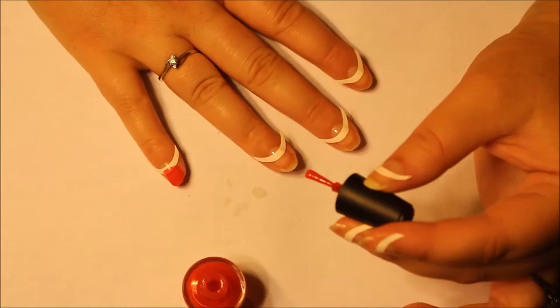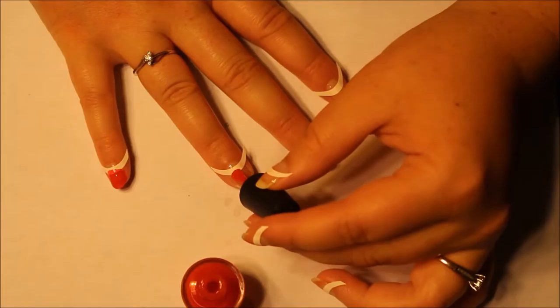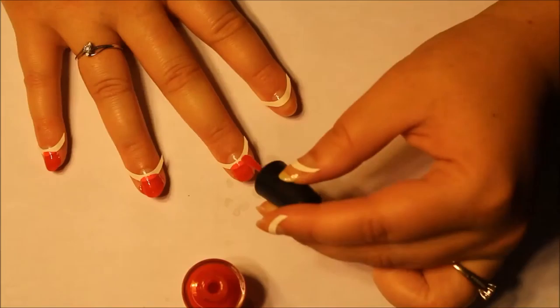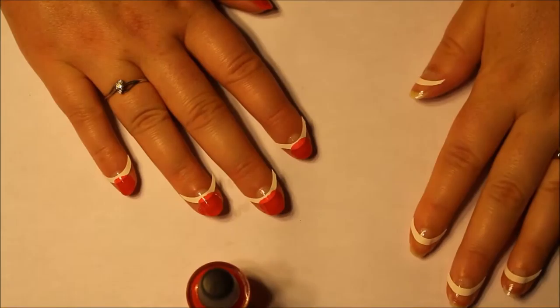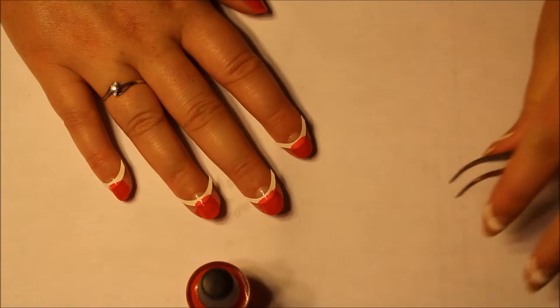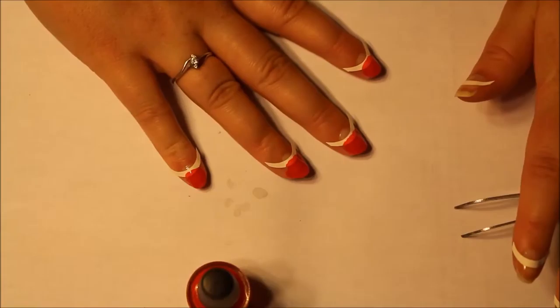That first coat is very light. I think I'll do one hand and then do a second coat and take the stencils off each nail. I'm going to go in with a second coat and use my tweezers to take off the guide immediately — because if it dries, it's going to be bad.